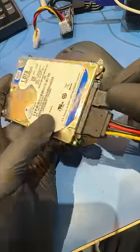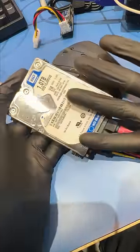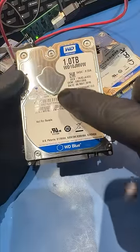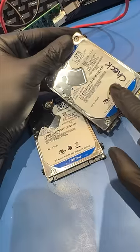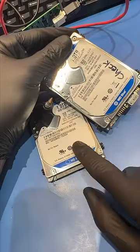My customer dropped his hard drive and now it shows no signs of life. He needs me to recover his data, so what can we do? See this little thing? This thing reads the data off your hard drive and they go bad all the time. So let's try replacing these little thingies in my customer's hard drive and see if we can recover his data.